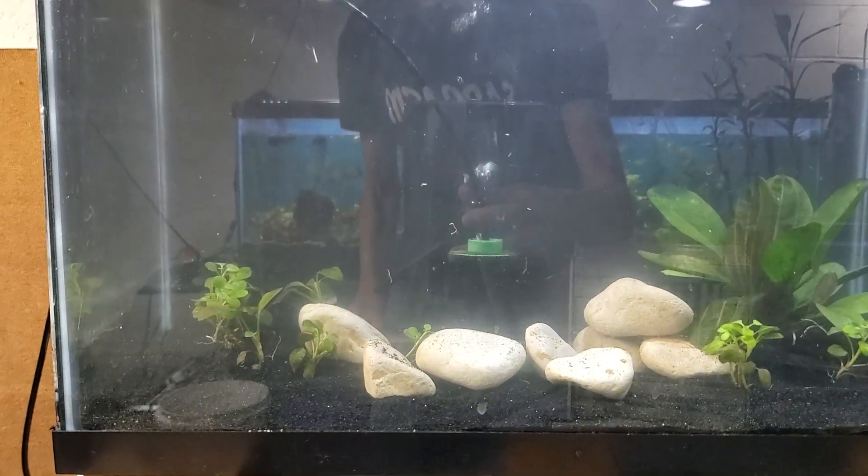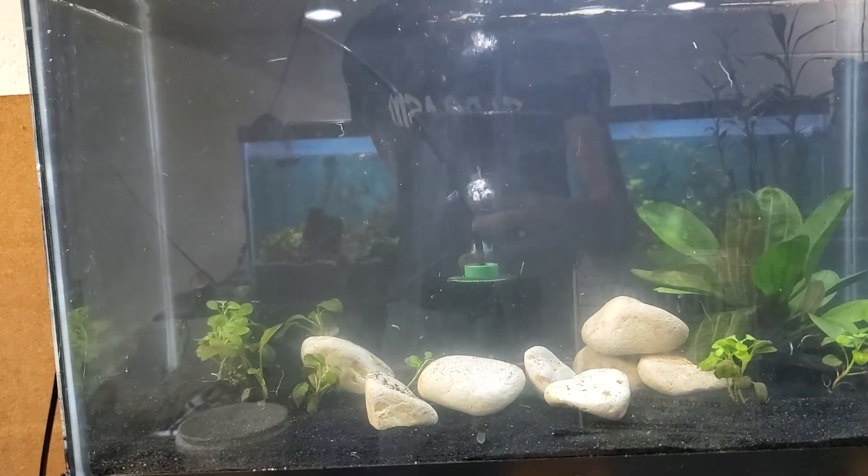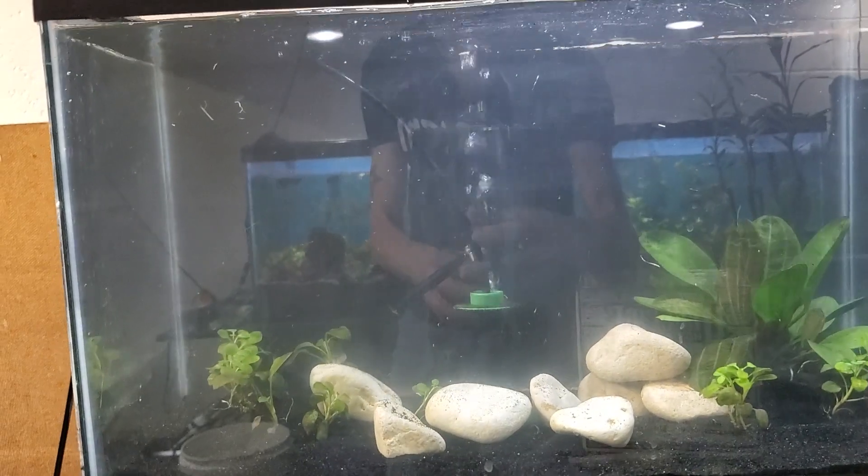But there it is. Like I said, I'll keep you updated. And if anybody has any suggestions on what type of shrimp to put in here, I'm all ears. Alright folks, later.